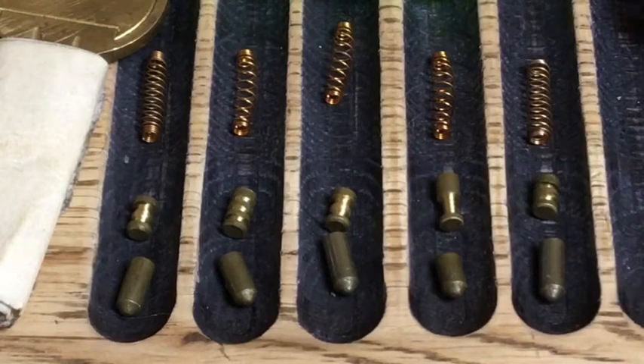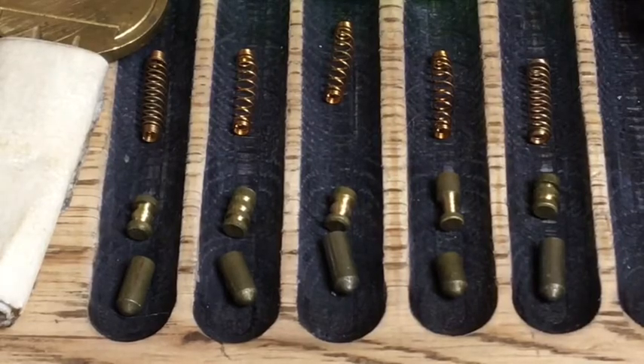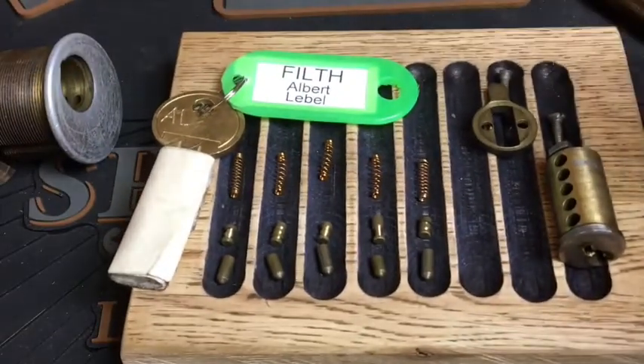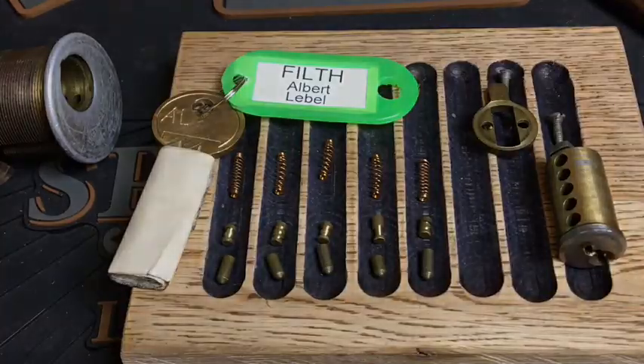Albert, my friend — fantastic lock again, very, very fun to pick, nice and challenging, just what you need. There we go — that is 'Filth' by Albert Labelle. I shall get this pin back up and sent straight back out. Thanks so much guys, take care now, cheers, bye!